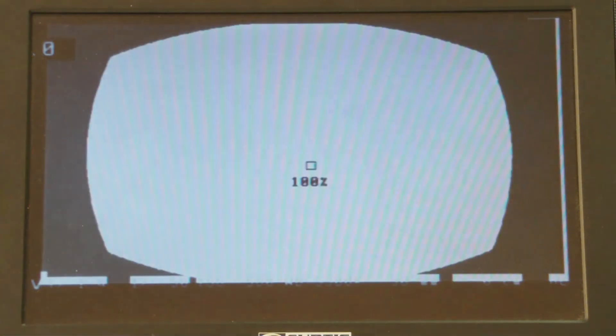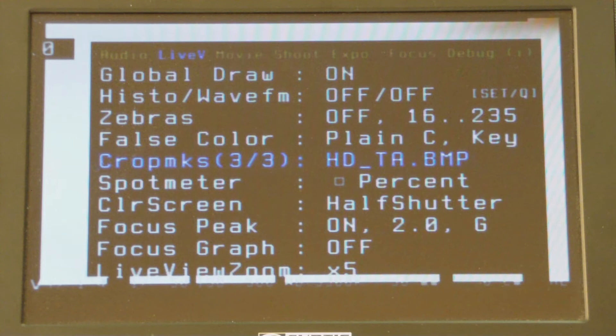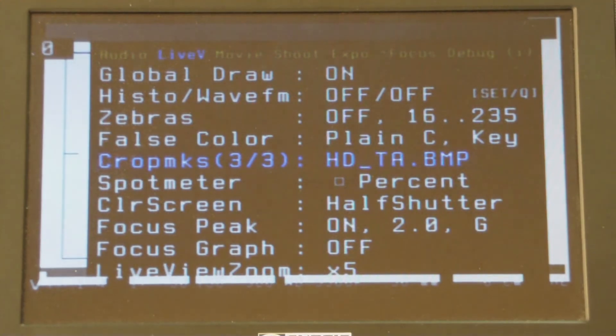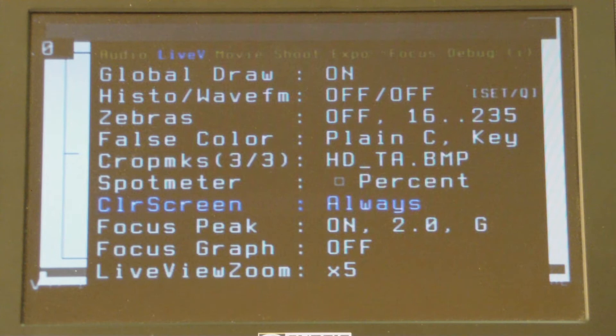There's a round one to give you an idea of where you'd be shooting for television or a 4:3 screen. And let me put it back to high definition 16x9 — that's the blue and aqua line you see around the outside. You can set the thing to clear the screen at either the half shutter when you press the button, or it can just be on all the time. Now you've got nice clean output from the camera.